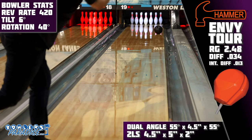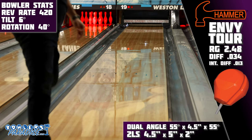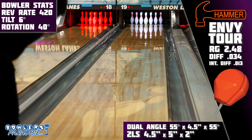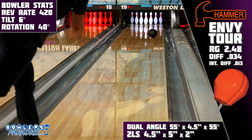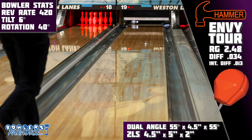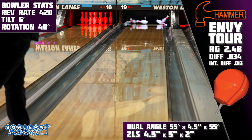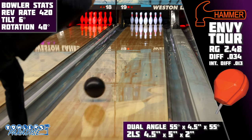Here are the two types of bowlers I think would match up really well with this piece. The first is rev dominant bowlers. Typically covers this strong only come with really strong cores inside and tend to be unusable, but the weaker core under this very strong Envy cover makes it possible to be used for those with a lot of hand.